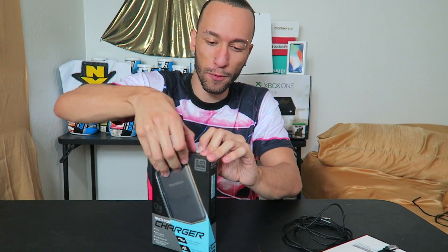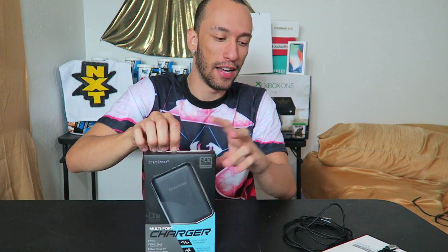Why get a third-party adapter instead of Apple's? This one has four ports — you can charge your MacBook, your iPhone, and your Android phone with fast charge, plus two other USB devices, all in one. For $49, the cheapest Apple quick charge adapter is $49 for 29 watts, $79 for 61 watts, and $89 for the other. So this is a better deal — assuming it works. The adapter I'm not worried about; it's the cable.